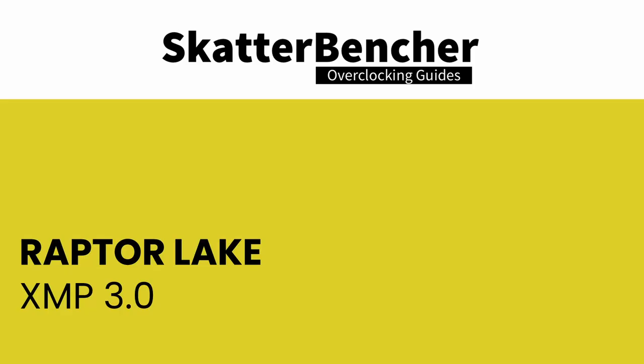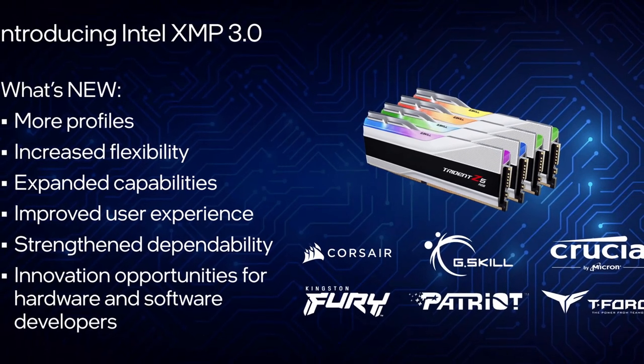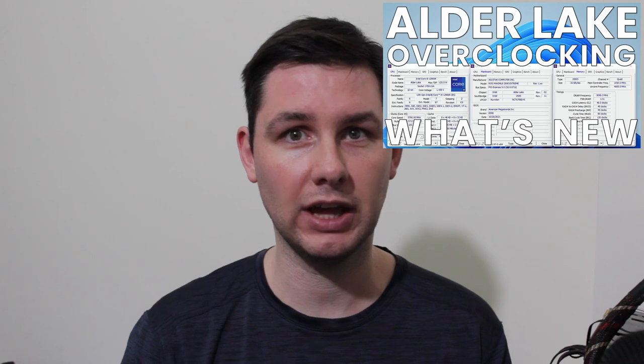Intel Extreme Memory Profile, or XMP, allows you to automatically overclock the system memory and benefit from a performance boost. It's built on top of the JEDEC specification and allows memory vendors like G.Skill to program higher performance memory timings and frequencies onto the memory sticks. Intel XMP 3.0 is the new standard for DDR5 memory — primarily based on XMP 2.0 for DDR4, but with additional functionality. The XMP 3.0 standard features six sections: one global section and five profile sections. For more detail, check out my Alder Lake launch video.